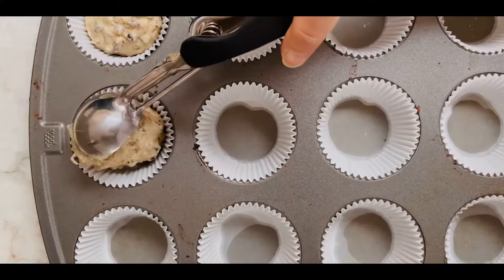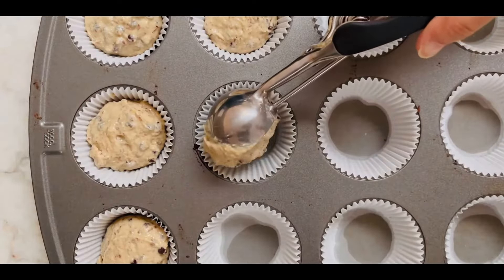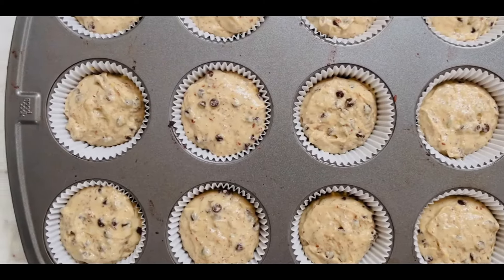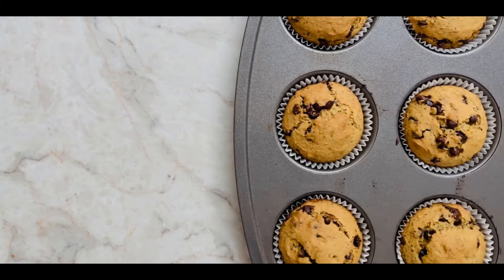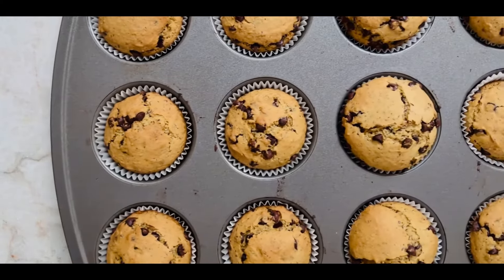Now scoop the batter into your lined muffin tray with the help of a cookie or ice cream scoop. Pop them in your preheated oven and bake at 350 degrees Fahrenheit for about 27 minutes. Turn off your oven and let them rest in the warmth for another 2 minutes. Look at those beauties! Let them cool completely and enjoy!